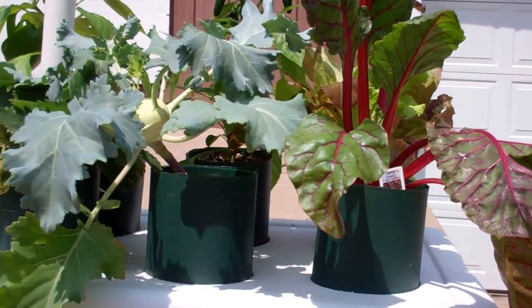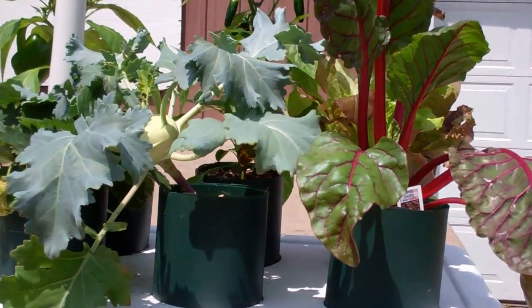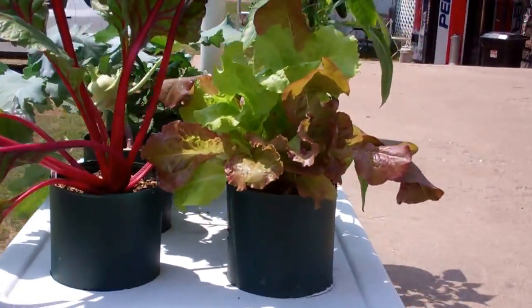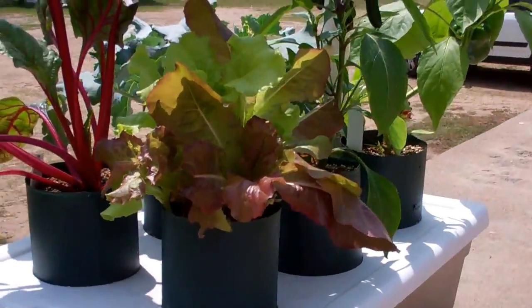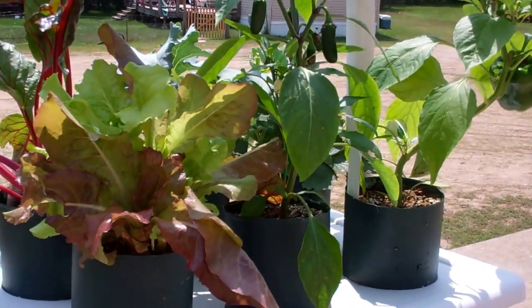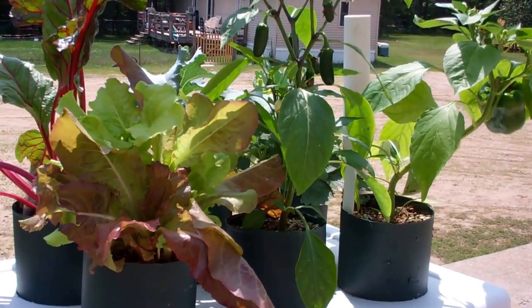Whether you want to raise strawberries, herbs, or all different kinds of lettuces — you could have this on a balcony in a skyscraper, it wouldn't matter. This is one incredible little grow system: the pop bottle grow system, self-watering. It just keeps growing and growing. Anyway, this is Larry up in Brainerd, Minnesota, and I can just say one thing — grow, baby, grow!